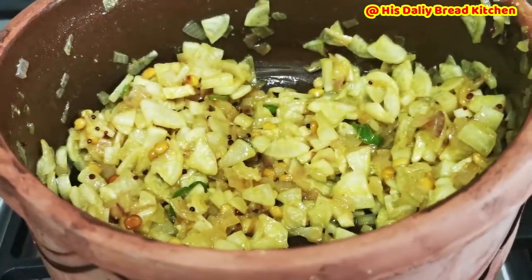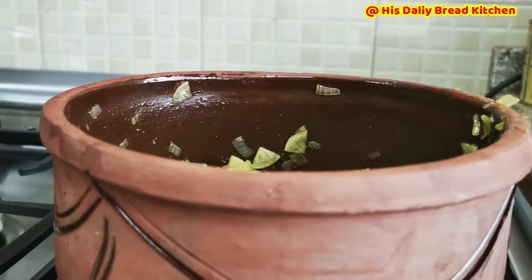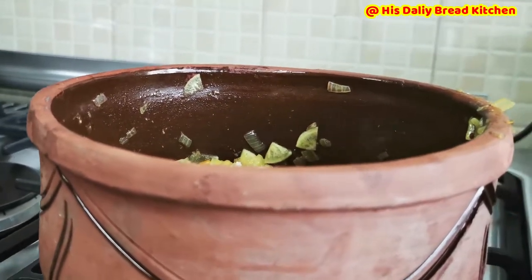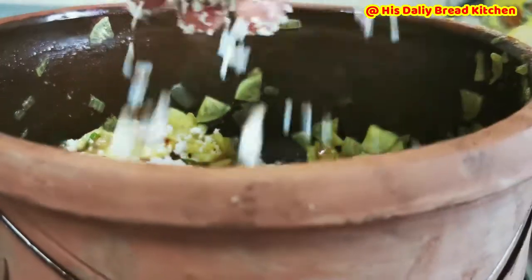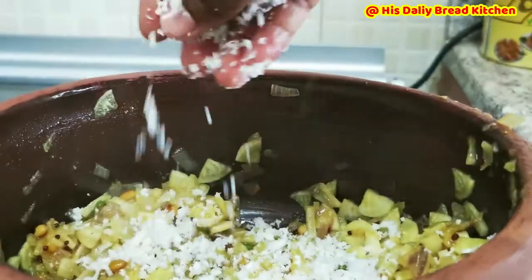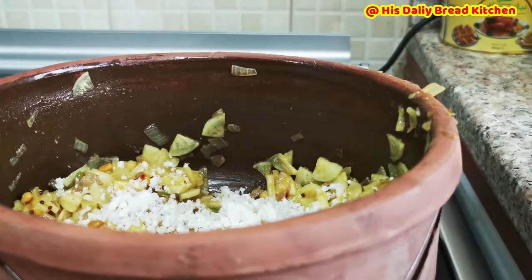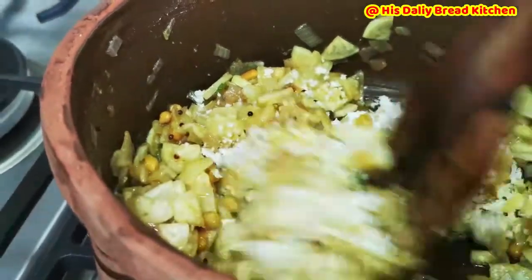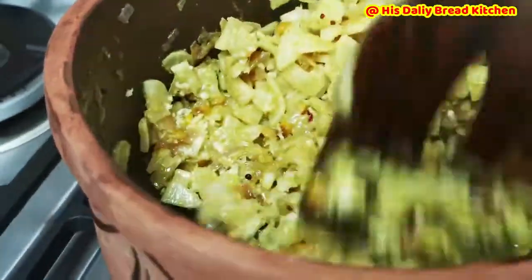Friends, this is absolutely done — it's really done very fast, it doesn't take much time. There is no video cut done in this video — it's super fast. I am going to add a little bit of freshly grated coconut. If you have it, you can use it; if you don't have it, no need to use it. I am going to add and mix it for another one minute so it will be perfectly done.